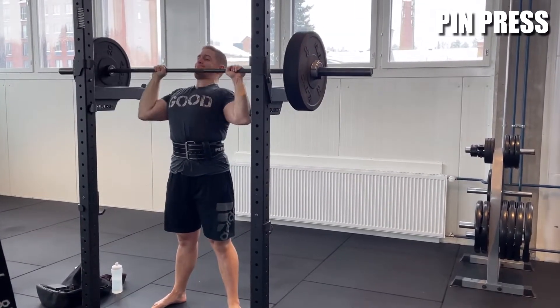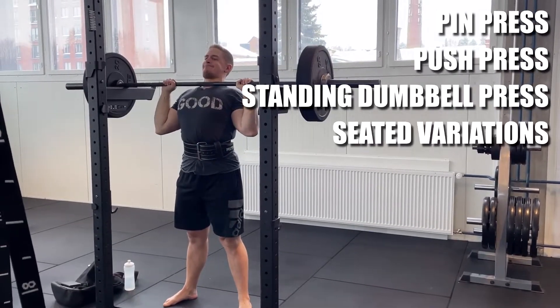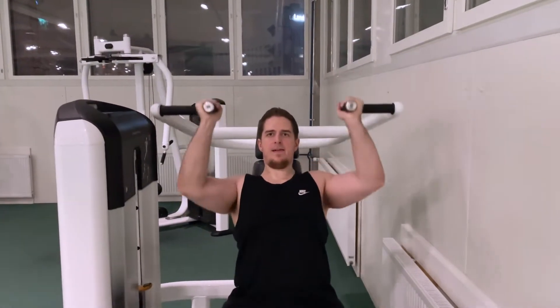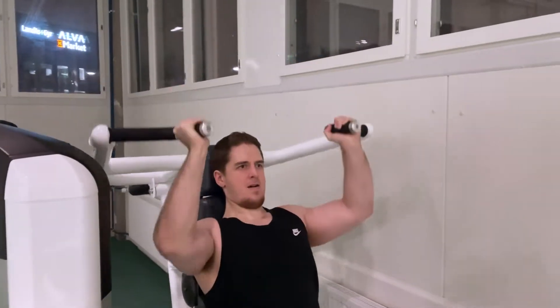Some useful variations are pin presses at different heights, push press, standing dumbbell press, and seated variations with a barbell, dumbbells, or different machines. However, the seated exercises eliminate much of the full body component if you choose a variation where your back is supported against the surface.